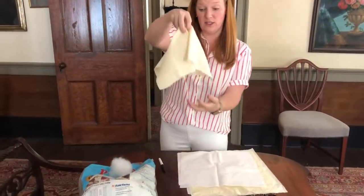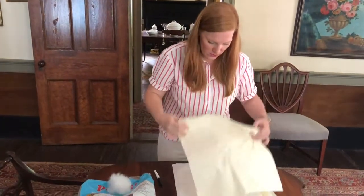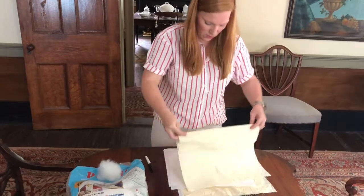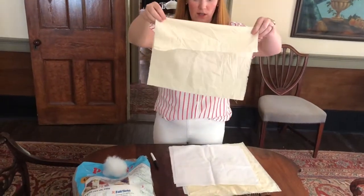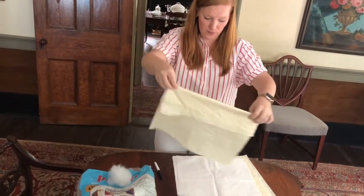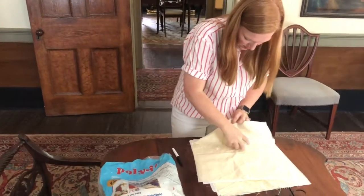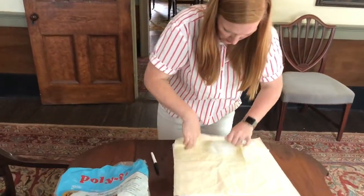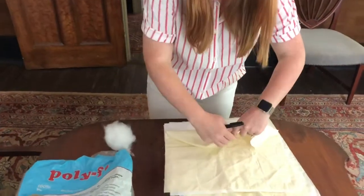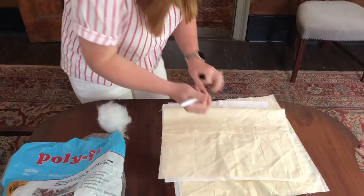You can do it kind of like a ghost from the middle, or you can fold about a third of the way down and put the head right here in the middle. This is the way I'm gonna do it today. First, fold it about a third of the way down.